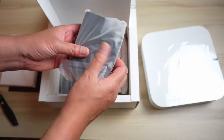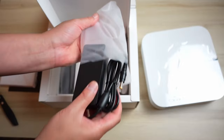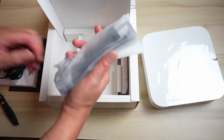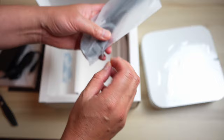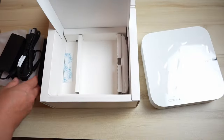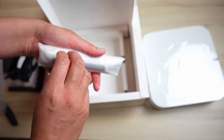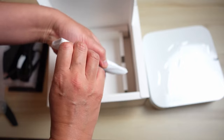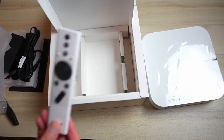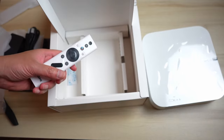In the box we have the power adapter, the other portion of the power adapter, and then also the remote. This is a very nice remote — wow, that looks really nice.